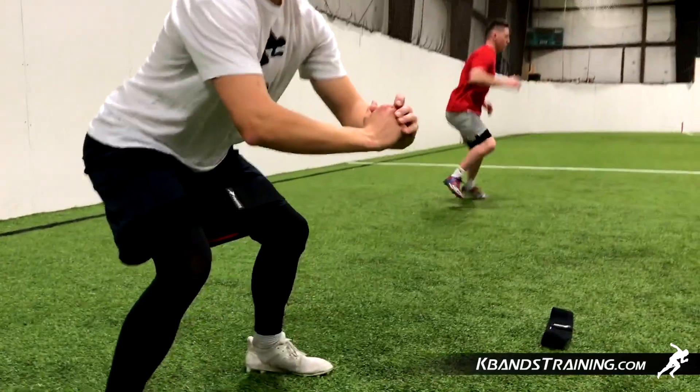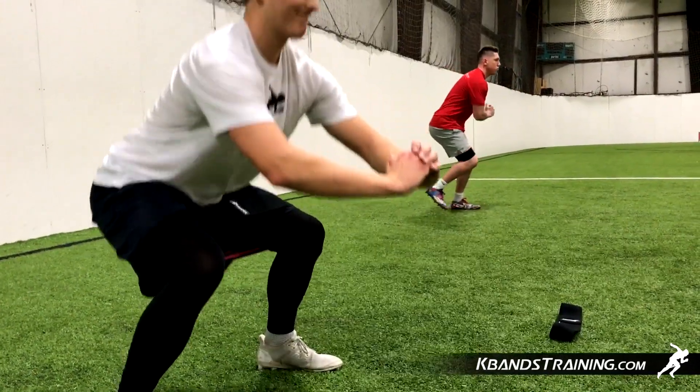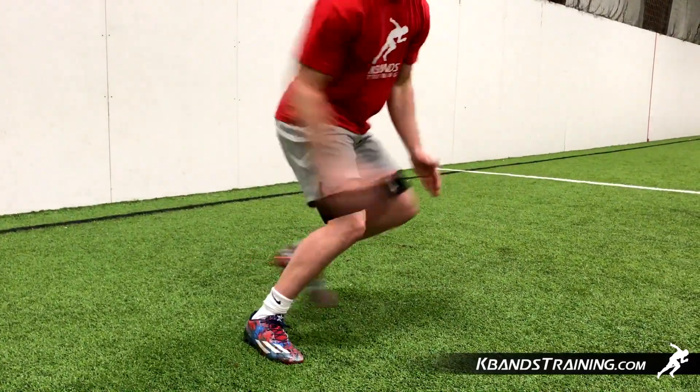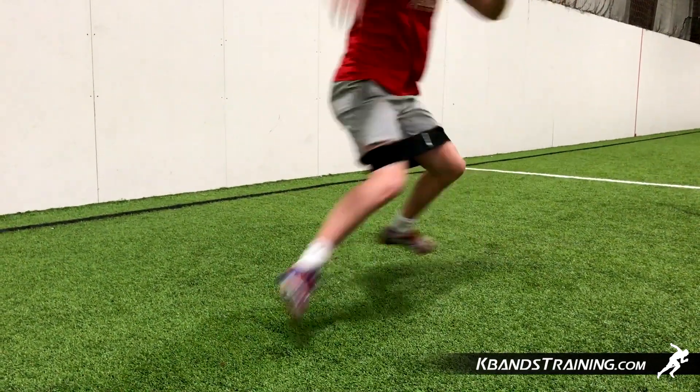Grab your K-Bands infinity loops and we're going to be separating them into two piles. We've got our lighter ones, which will be for our slide set, and then our squats will be with the heavier ones. Remember, with the infinity loops we get four levels, so we can do these drop set methods.